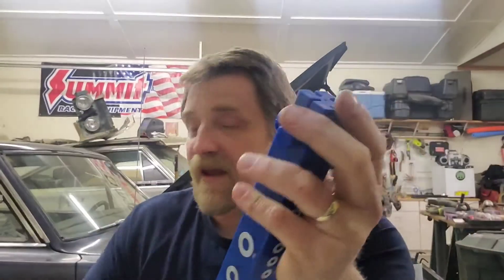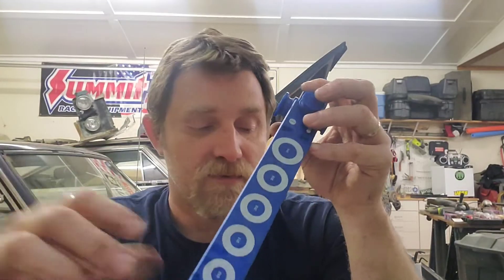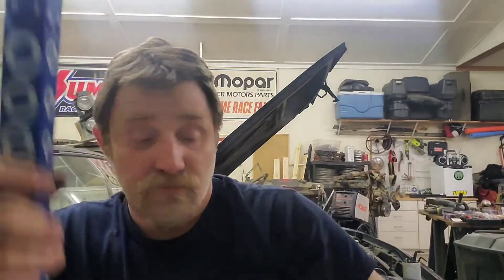A lot of these o-rings you can get through catalog companies. You can buy them by the piece through Summit, Jegs, or what have you. Like I said, I looked up the ones for the distributor and they're like six or seven bucks for a couple of o-rings, which can add up if you've got a bunch of motors going. But I measured the 133 o-ring for the distributor and I can get 100 of them for 11 bucks. Granted that's 100 o-rings, but if you've got a lot of projects going on it adds up — and they're not just for the car either.